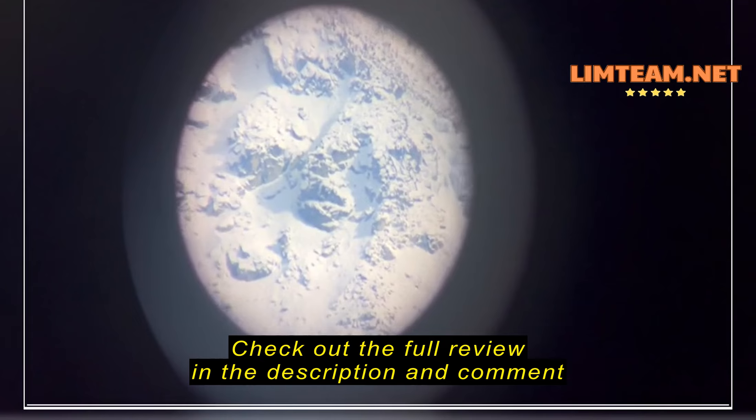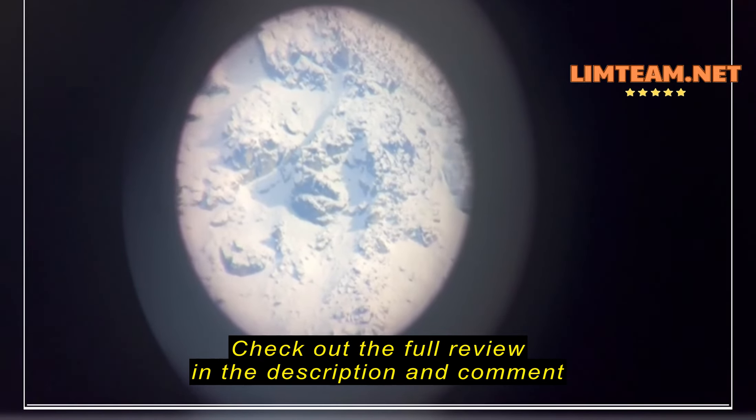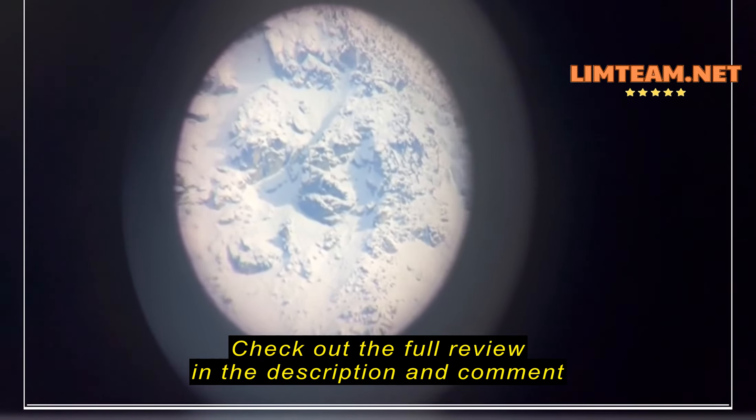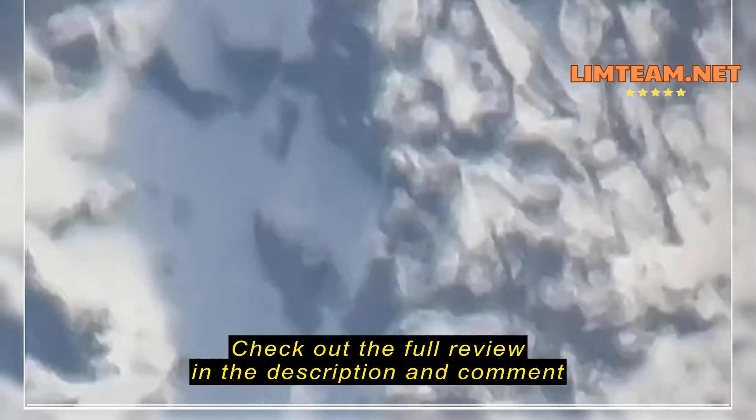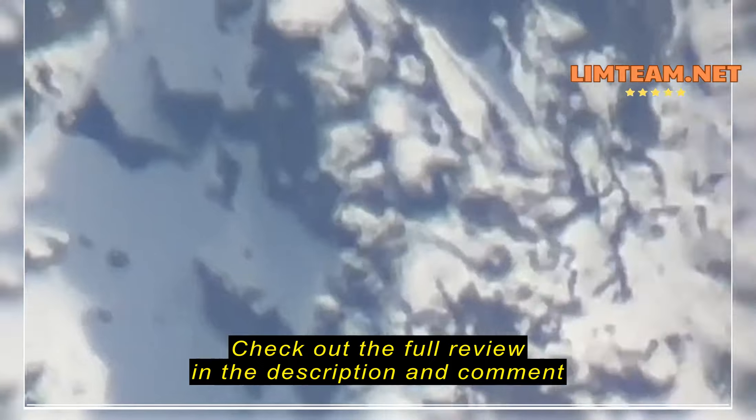Then moving over to 60, which is the highest zoom — 60 times. Adjusting for the blur here. That's pretty good.